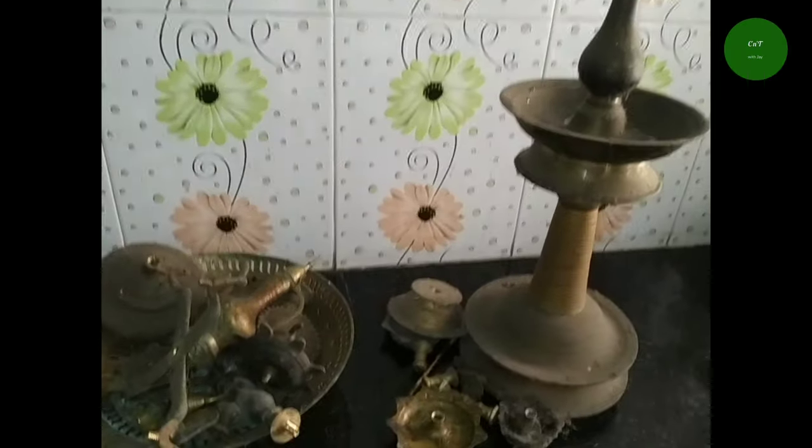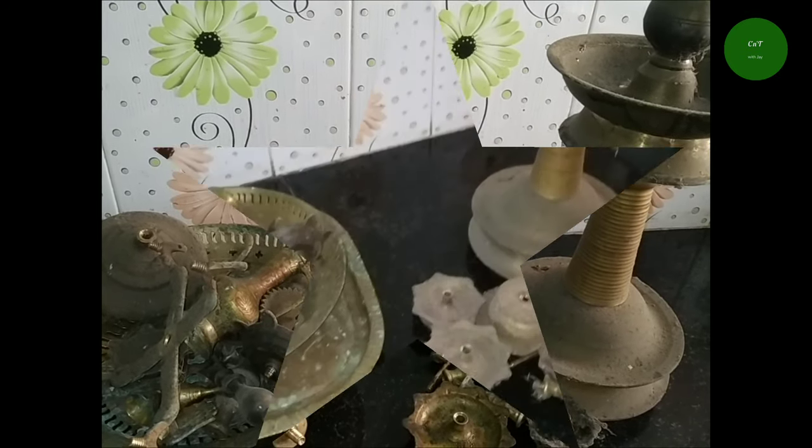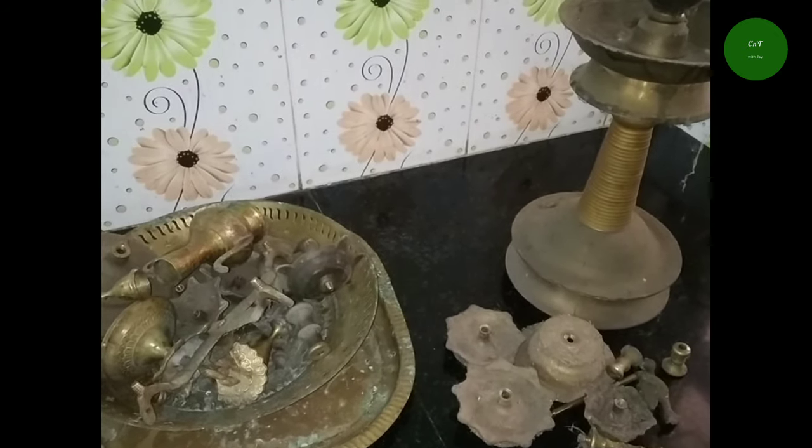Welcome to the Cooking Trek. Welcome to this cleaning video. I am going to clean the wall on a trail. I am going to clean it in my way. I am going to clean it up.